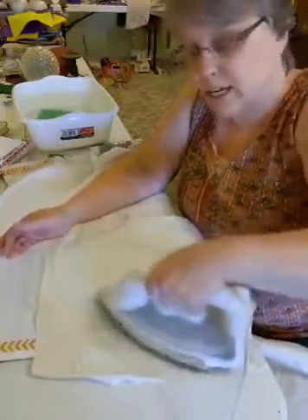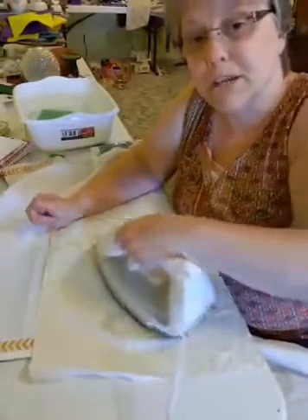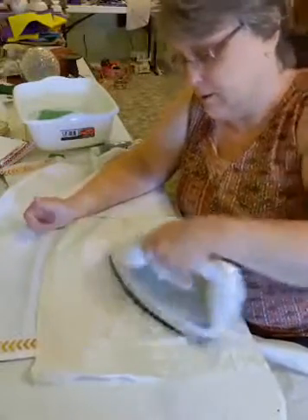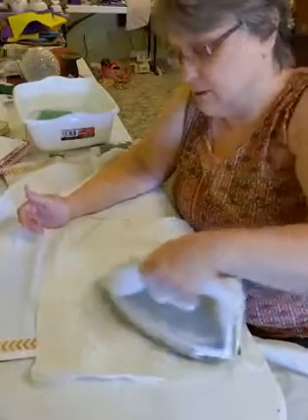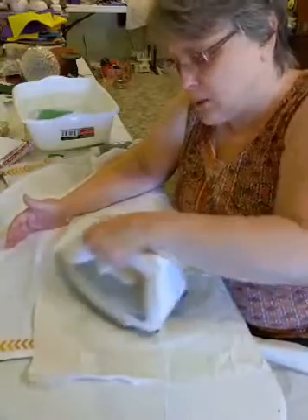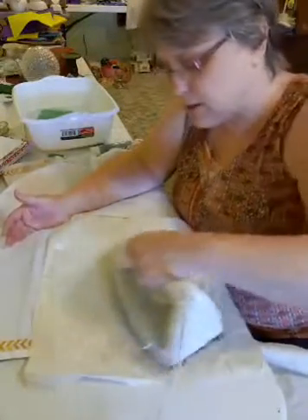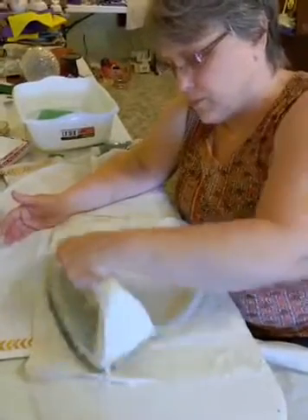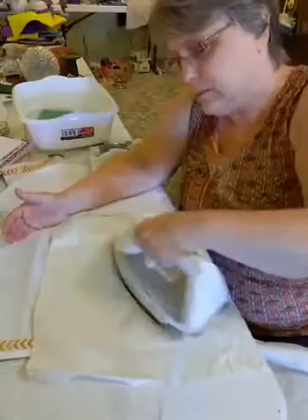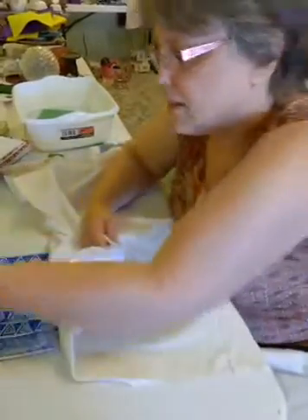If you don't know, Tuesday Morning is in Temple — they've moved and are no longer beside Big Lots; they're over in the HEB area. I heard they may be closing down. I'm just going over the design with the iron, making sure I'm getting the whole thing. Since it's small, usually my iron will go over most of it all at once.